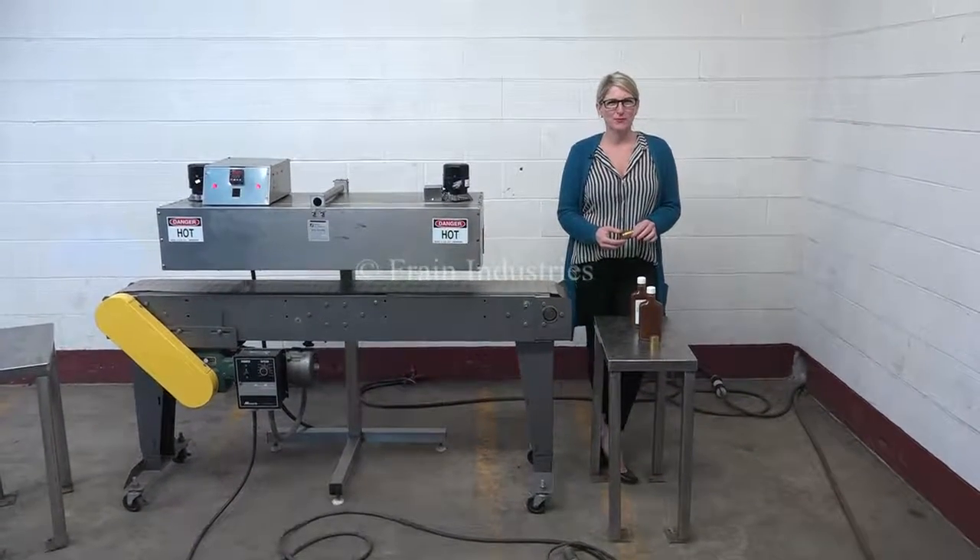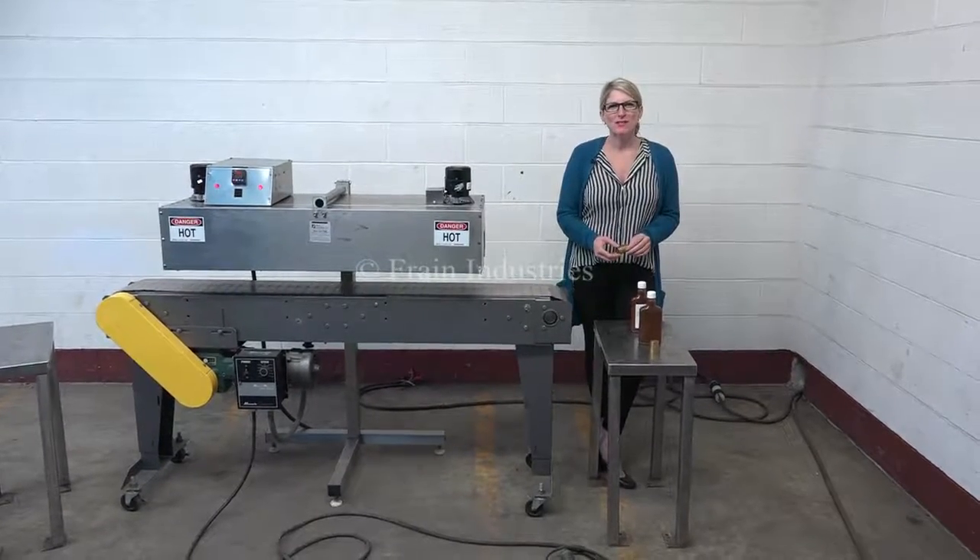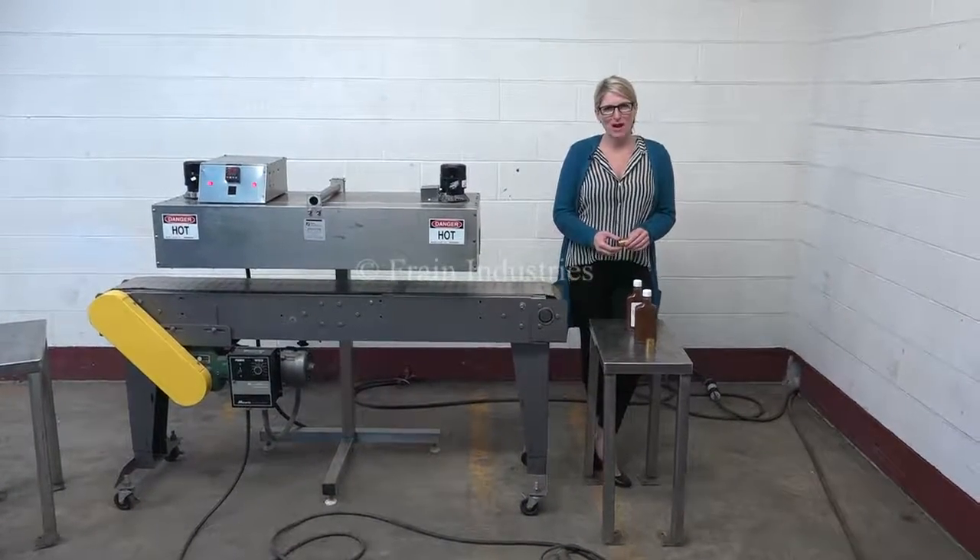Hi, I'm Katie with the Frain Group. Today we're cycling your Axon Shrink Tunnel. We recommend you use the manual in its entirety before powering up the machine.